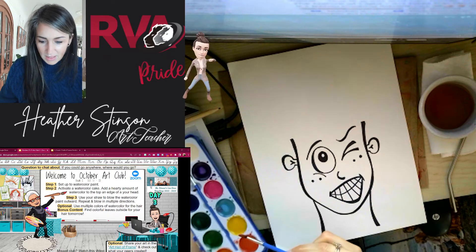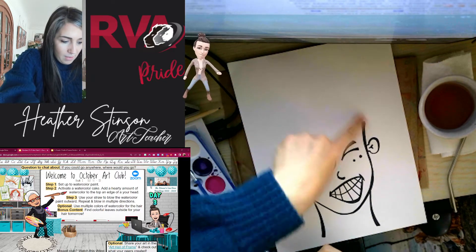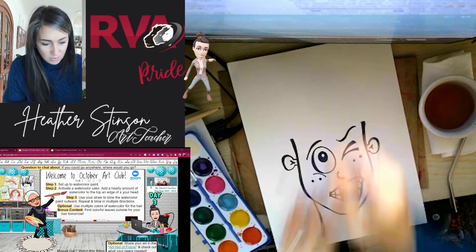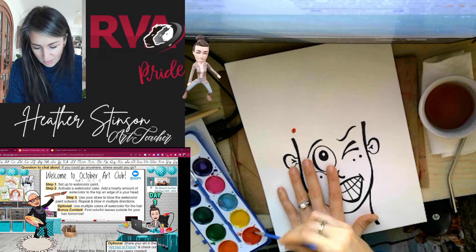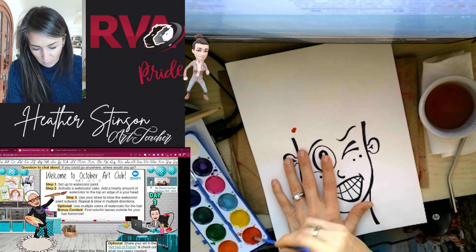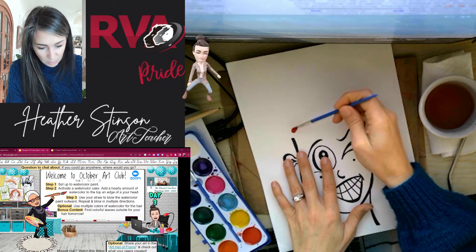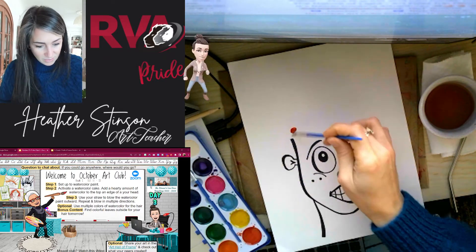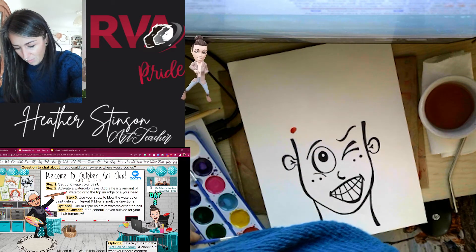I'm just going to set this down over here and kind of imagine where the top of this head would be, and I am going to add — we'll start over on this side. It doesn't matter which side you start on. Notice how I'm putting all of the paint into one particular area. I'm not using my brush to spread it out — I'm just kind of making a big blob of paint right here. I'm ready to go, so I'm setting my paintbrush down.